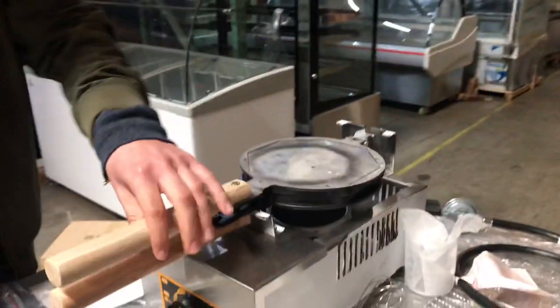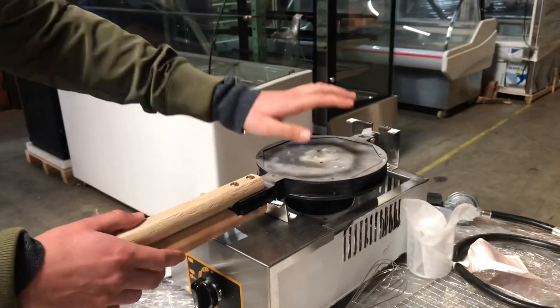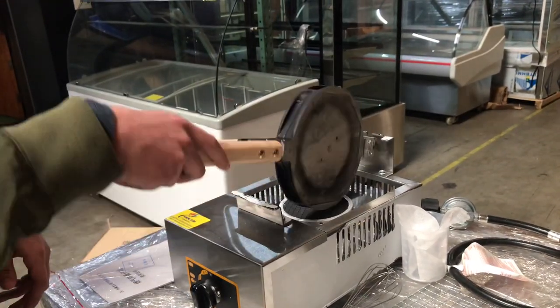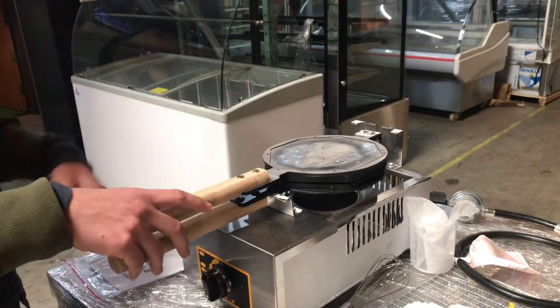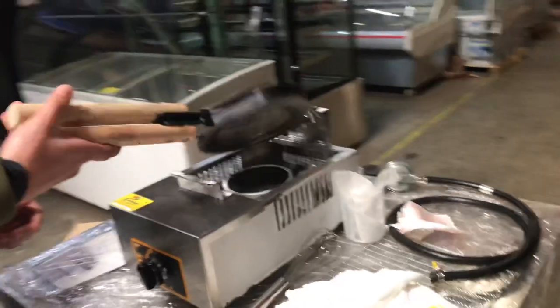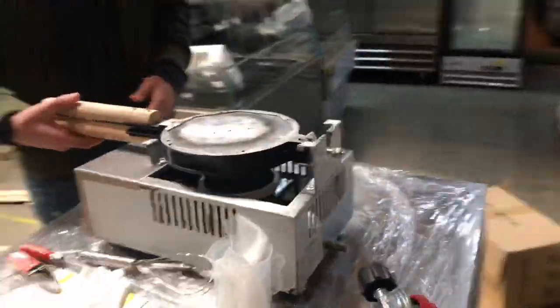Once you're using this and cooking it, once one side is good to go, you can go ahead and switch it to the other side. So you can adjust it once one side is ready.